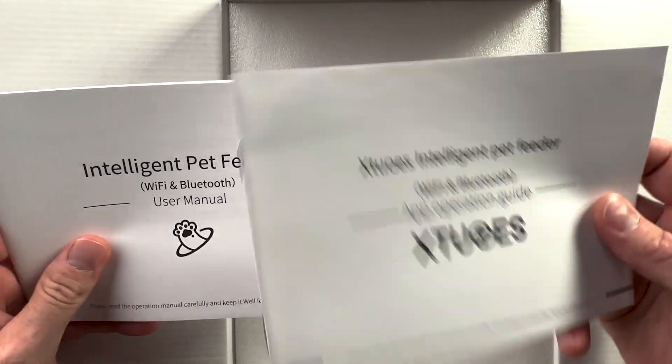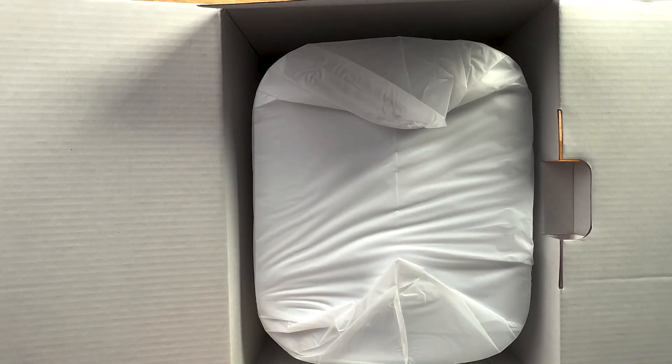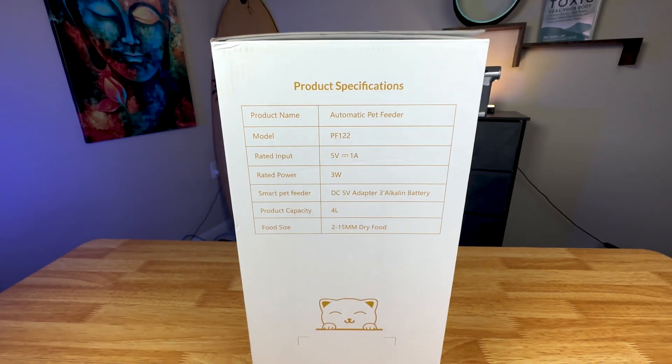Let's go ahead and open it up. So this is the app and then the user's manual. It does seem very well packaged, so I'm liking that. And this is a 2.4 gigahertz automatic cat feeder.